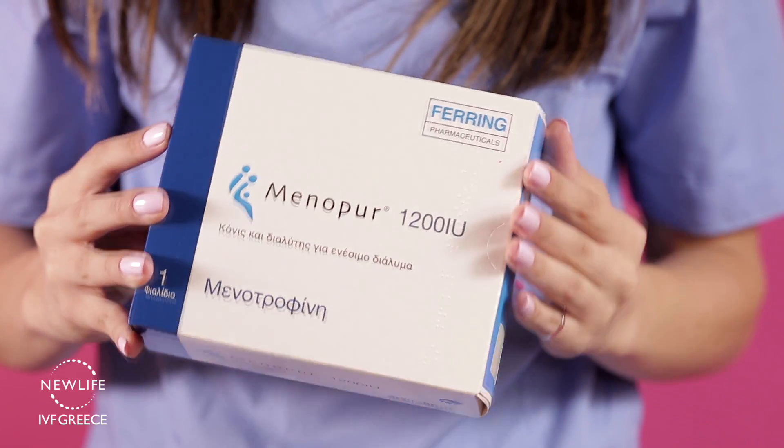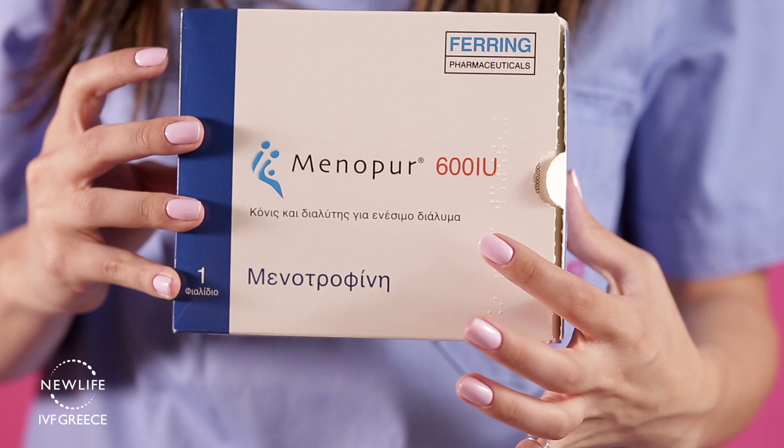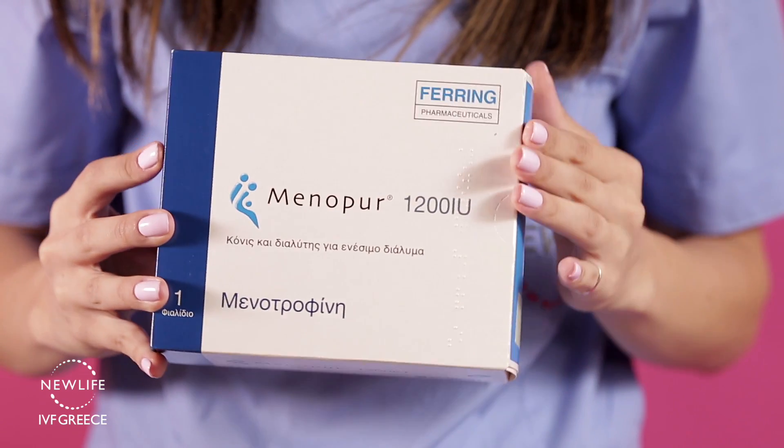Once you receive your medication, store it inside the fridge and not the freezer. Many Menopur injections come in 1200 or 600 unit packages. We will demonstrate today how to use the 1200 unit one.